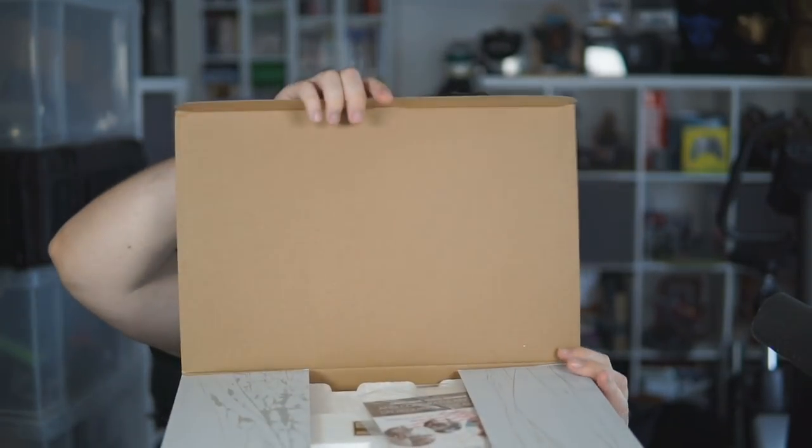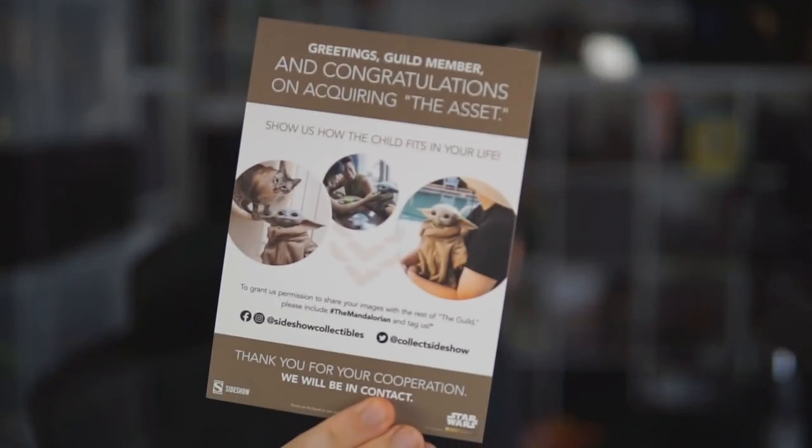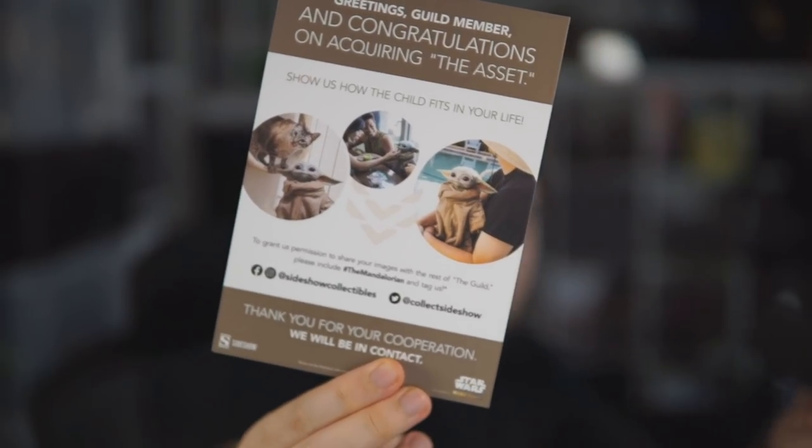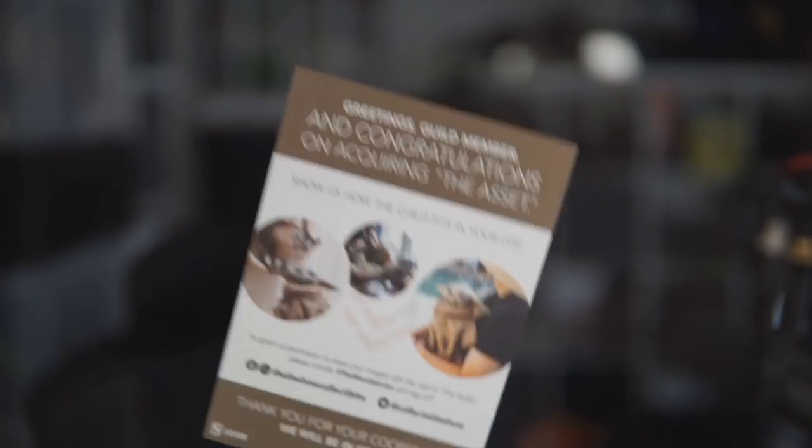As you can tell, this is not a professional unboxing by any stretch. It literally arrived and I was like, we're gonna unbox this — hell yeah. There's a little leaflet on top; I can see Baby Yoda already. There's a little sticker on top: 'customer service — use caution during assembly.' Oh no, that's bad.